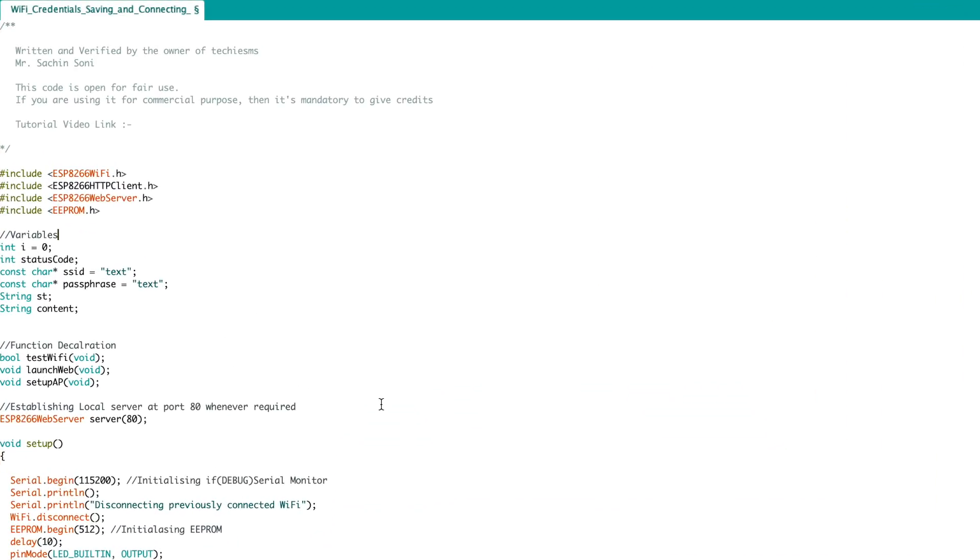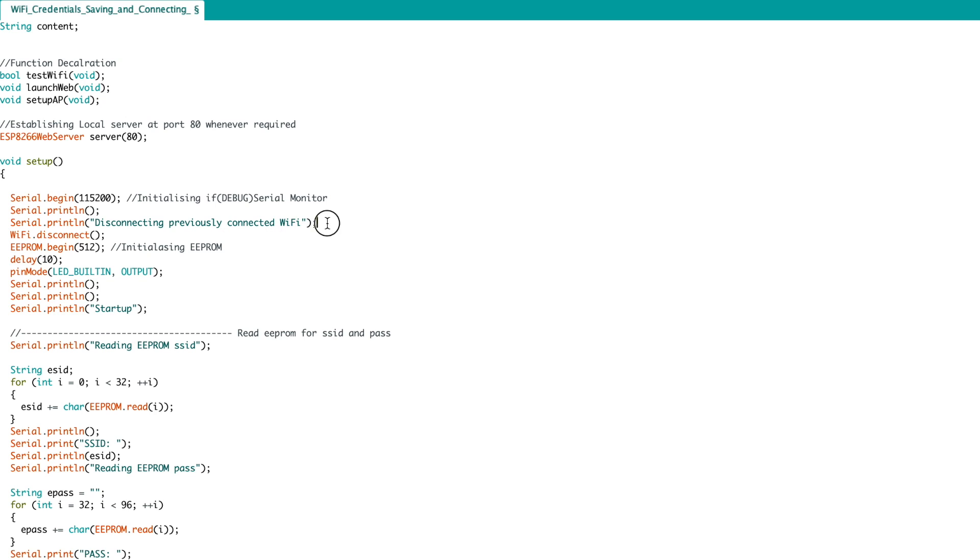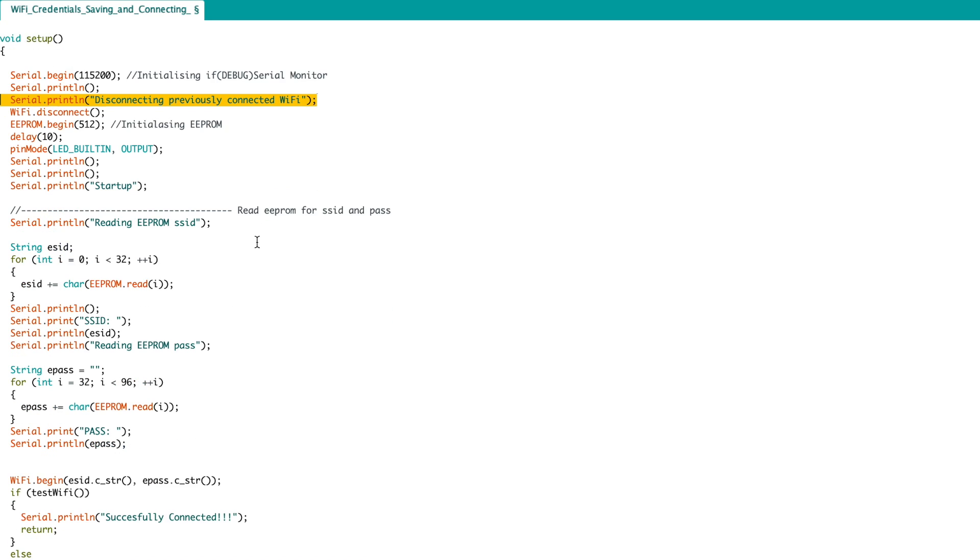This is the code for entering Wi-Fi credentials wirelessly. You can copy and paste it into your existing projects with a little modification and your ESP will be ready for receiving Wi-Fi credentials over the air. First, the code will try to disconnect from any previously connected Wi-Fi router. After that, it will try to read the EEPROM.